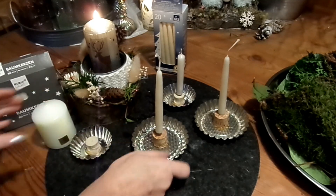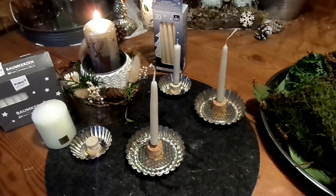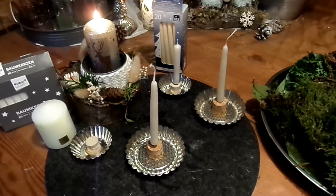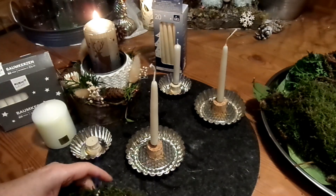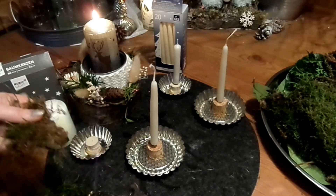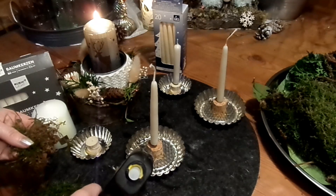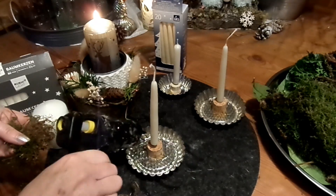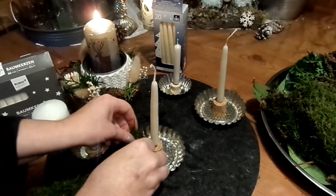Natürlich kommen wir auch zum Dekorieren. Dazu nehme ich ganz gern Moos. Man kann aber auch Futterheu nehmen und das ein bisschen kleiner schneiden, einbringen, einkleben. Ihr müsst nur immer extrem aufpassen — es ist eine Kerze, und das Zeug, was man hier verwendet, brennt gerne. Also aufpassen.